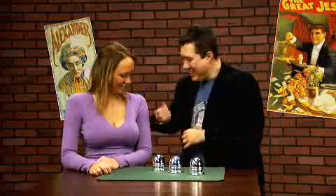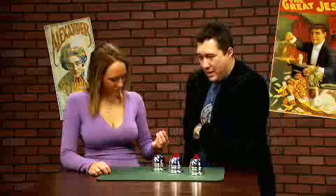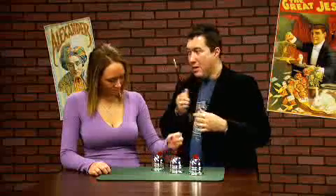Cup number one goes... I get stuck every now and then. Anyways, it's three cups and three little balls. There's one, there's two, there's three. And, oh yes, the magic wand.